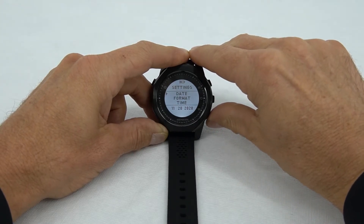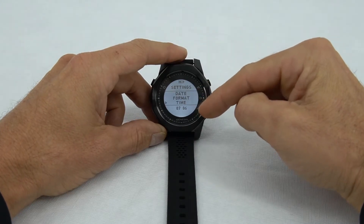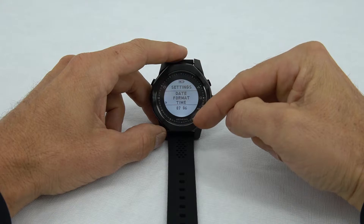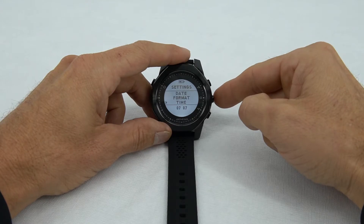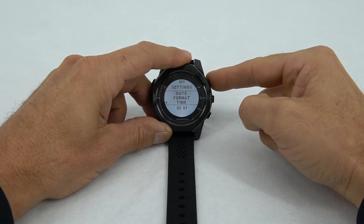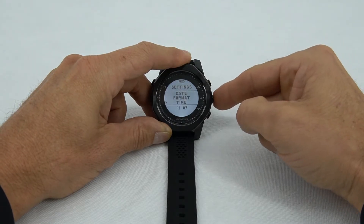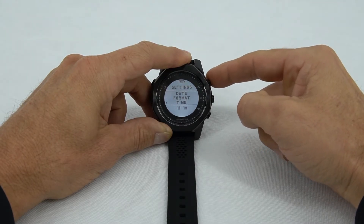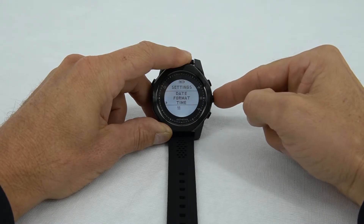After that, we can move to time. In this section, it's going to show in 24-hour time. Right now it's 11:15 a.m., so we'll press the center button to get the hour to flash, scroll up to 11, select, then move to 11:15 and set.